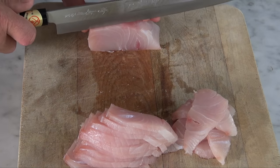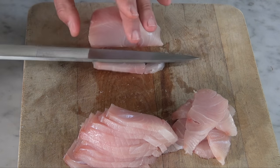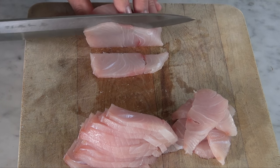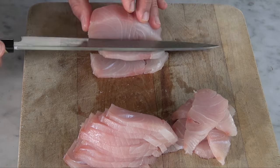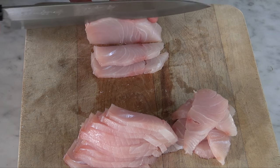Cut the kingfish thinly. There's a special action to the cutting so that the flesh is sliced and not torn or ripped, as the Japanese believe this can affect the taste. You want to cut the fish in one turn as the blade moves from top to bottom — don't saw the flesh with lots of hacking movements.